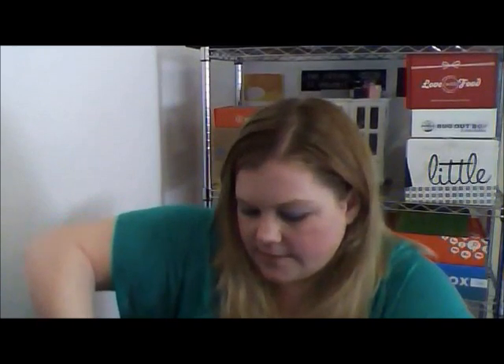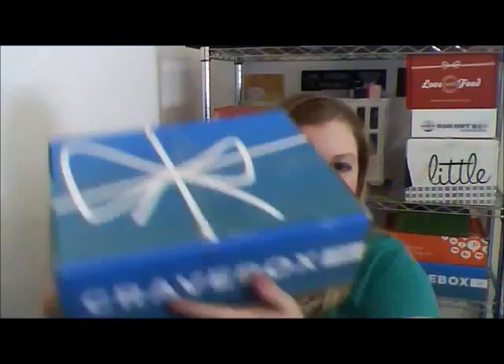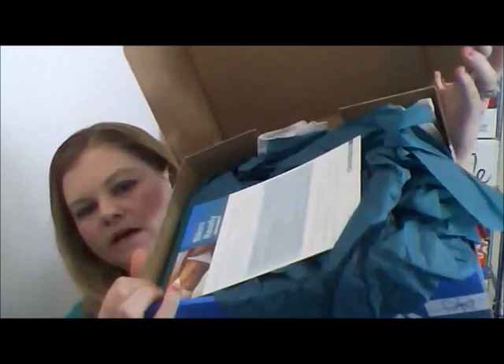I didn't cut all the sides. I keep forgetting that all the sides are taped. This is what it looks like on the top, and this is how the box comes in the mail to you — it just has your address on the front. Open it up.